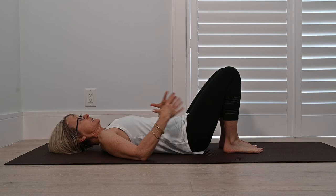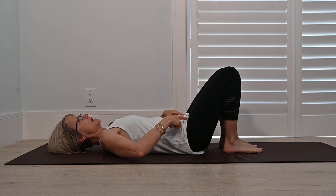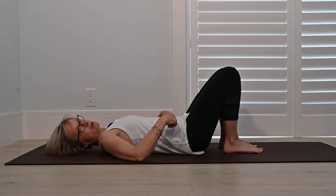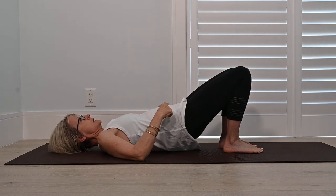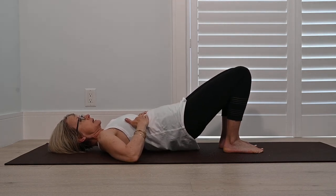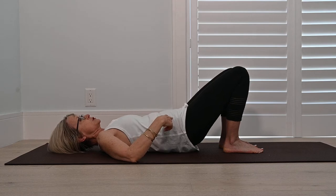So we're just going to experiment with the bridge to start. Our heels are beneath our sitting bones, and we're just going to open up at the hip crease where your pants would crease when you're seated. We're not going to articulate, so not a rolling bridge. We're just going to open up at the hip flexors using our bottom to squeeze and push our hips up. My ribs are going to stay in my body — it's not a yoga bridge. I'm not doing any kind of extension in my thoracic spine. Just bridging up like that.